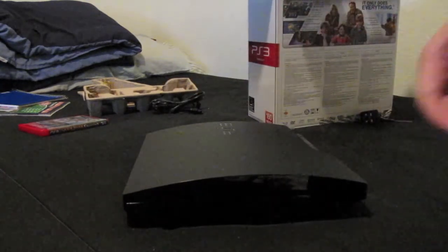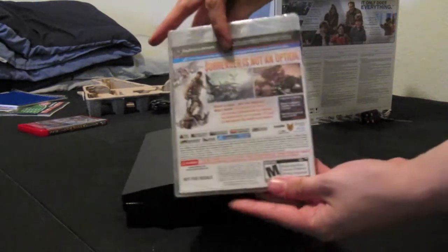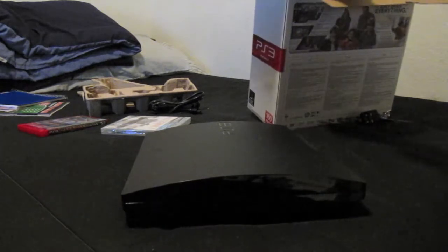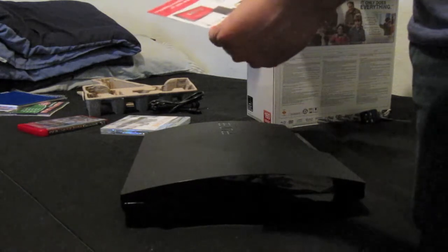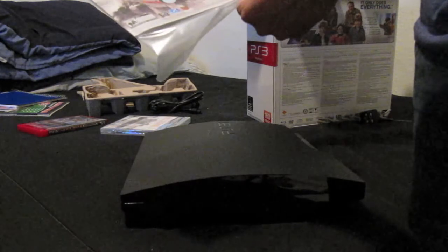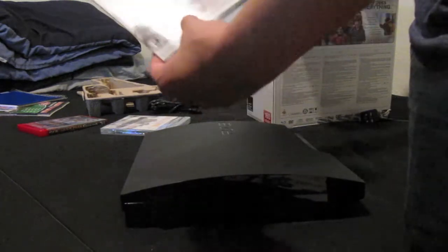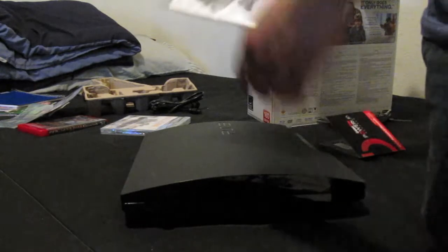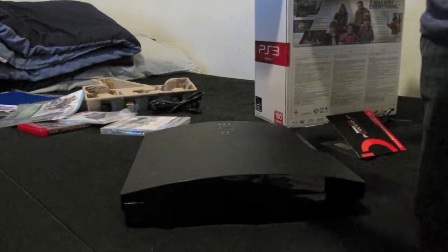Here is Killzone 3 — it came out today, February 22nd. Inside there's a free one-month Netflix membership insert, info about using the PlayStation Move gun accessory to shoot, and a note that the game is 3D compatible. Also included is your manual and guide.